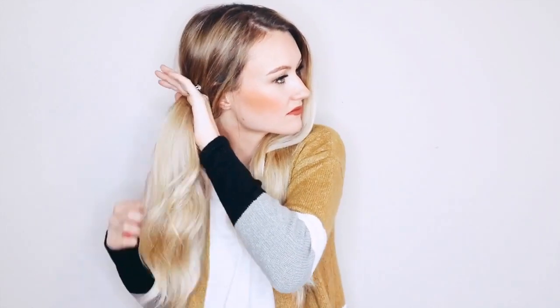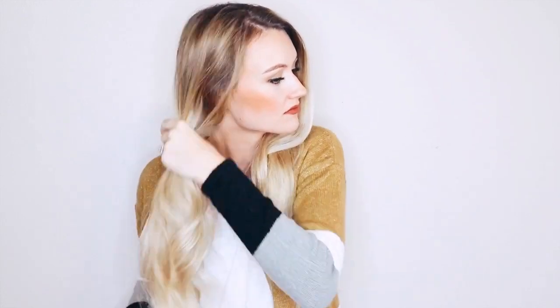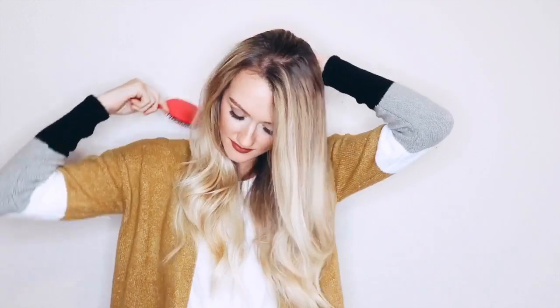The first thing you're gonna want to do when we start this bubble ponytail braid is to just brush out your hair. I really like to do this just because it makes it a lot more simple when you're trying to pull your hair back so that you're not wrestling with tangles, so go ahead and smooth out your hair.